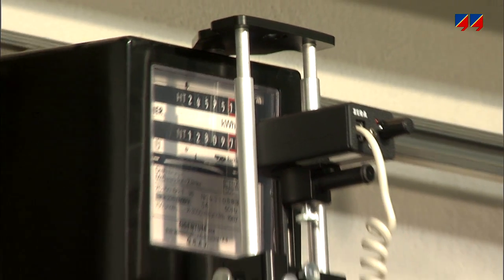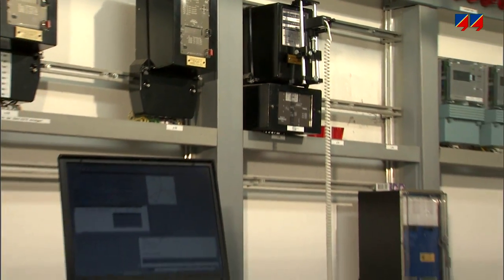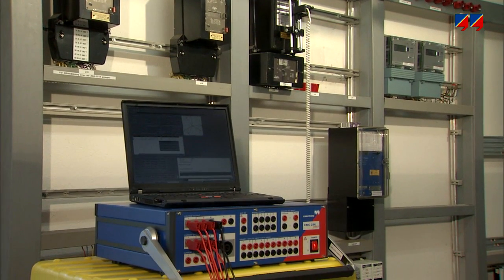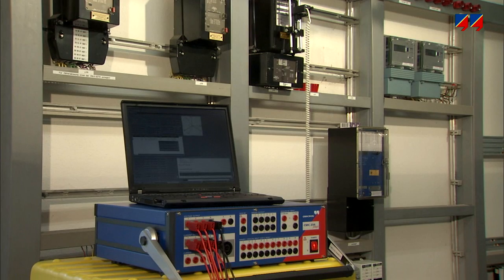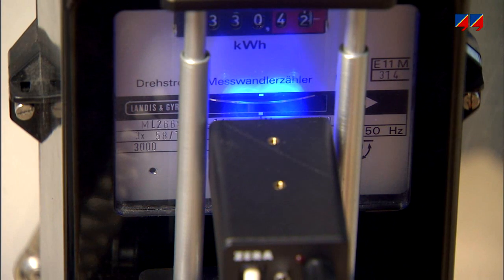All common types of energy meters can be tested. With special inputs for registering meter pulses, the CMC allows for closed-loop testing. These inputs, or the alternative optical scanning heads, allow the CMC to pick up all kinds of meter pulses, such as LEDs, ferrous discs, or directly from mechanical or TTL outputs.